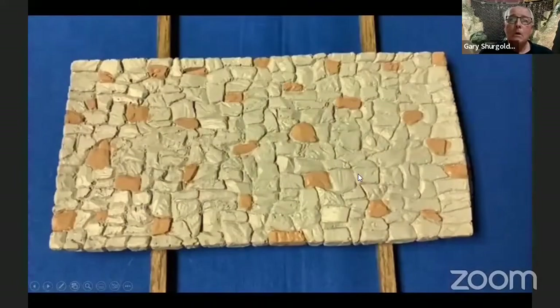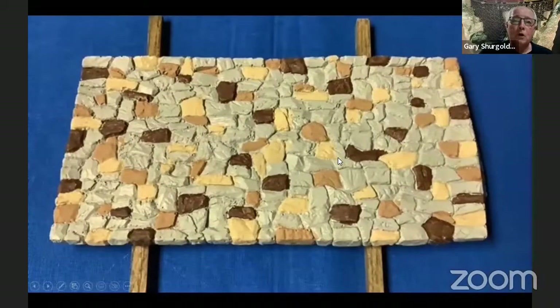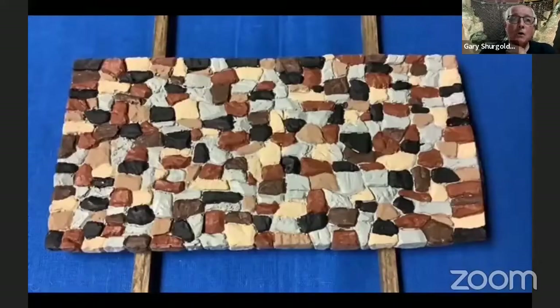Then you take number one and randomly place those colors on that stone wall. Then you go to color two, randomly the same thing all over the wall with the second color, and then your third color. Then we go with our fourth color, and last we go with our fifth color.